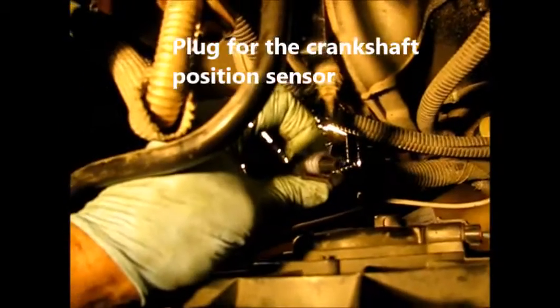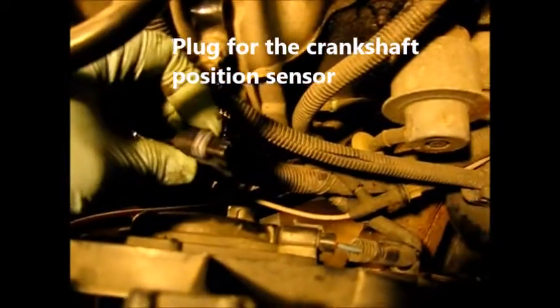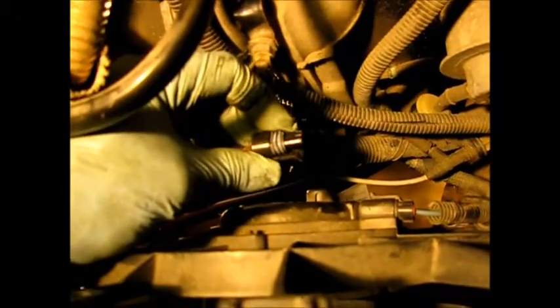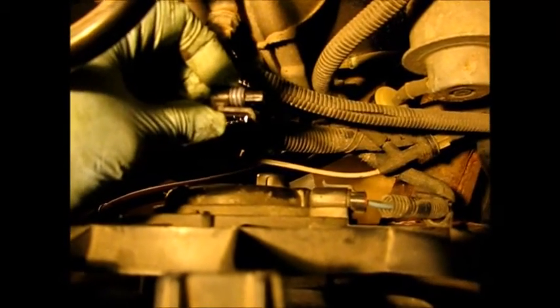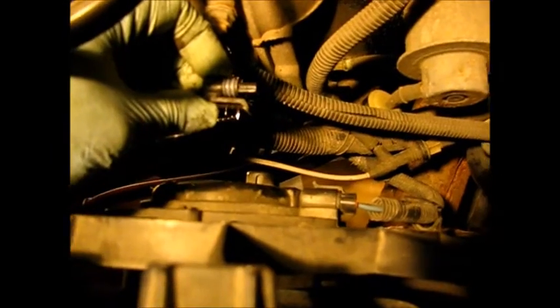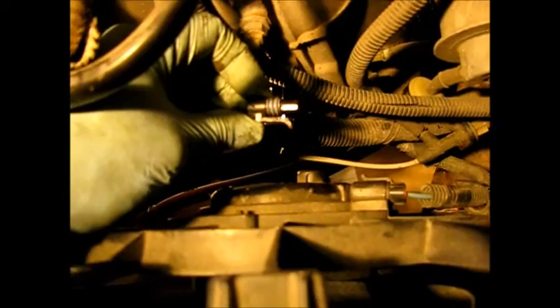After changing out the starter, this Grand Am would crank but not start. What I discovered when I retraced my steps is that I had pulled the wiring out of the crankshaft position sensor, which is right behind the starter. Be aware of that if you ever change out the starter — it's a good idea to take the oil filter out to give yourself more room and be aware of this sensor and its position.